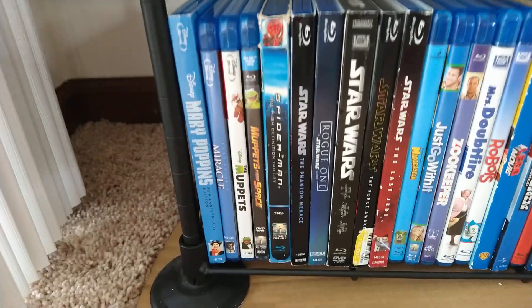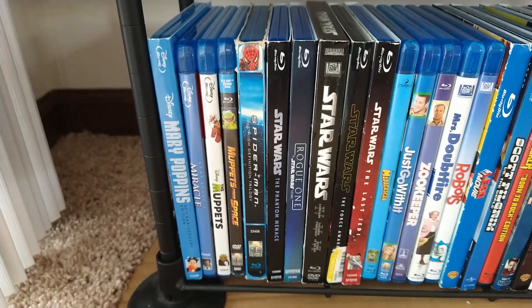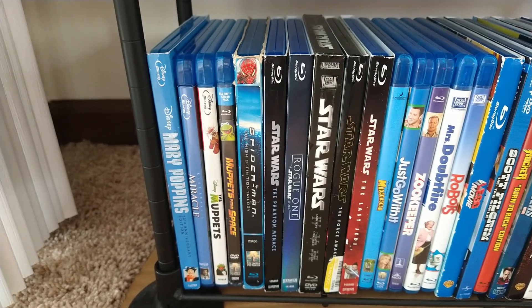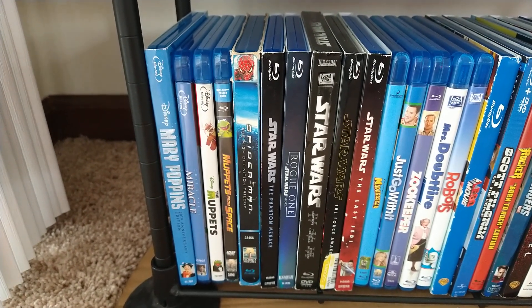Hopefully this doesn't happen again. This came in like-new condition I think. So anyways, this was the unboxing video everyone to my replacement slipcover for my Spider-Man high definition trilogy on Blu-ray.